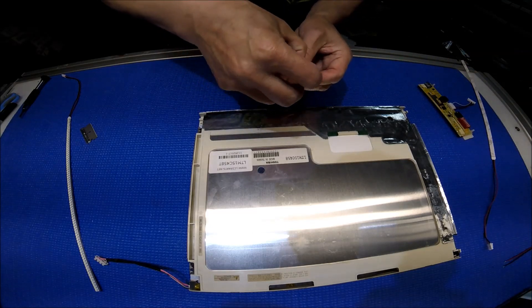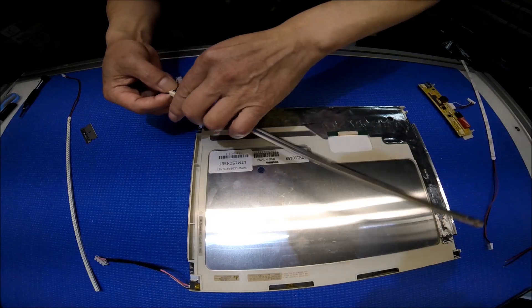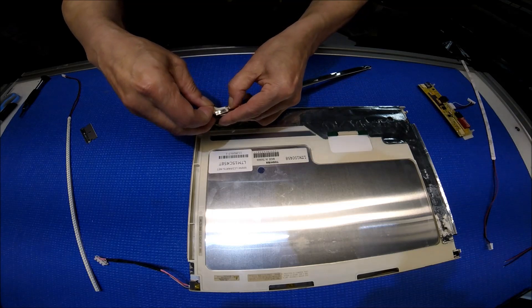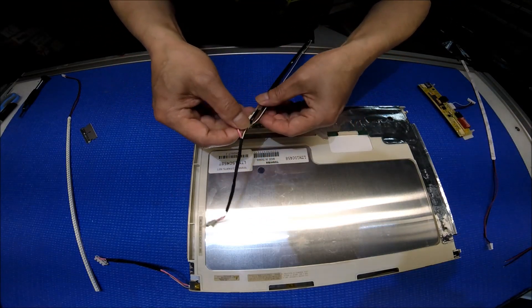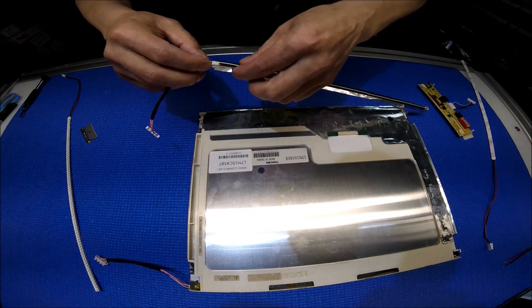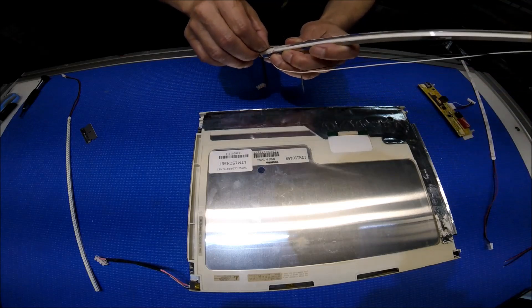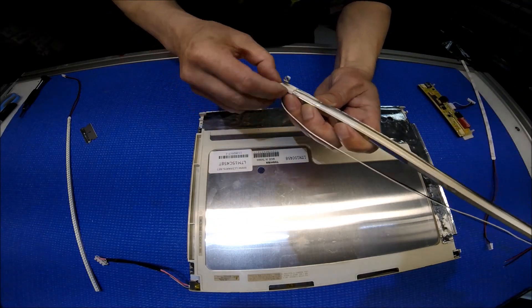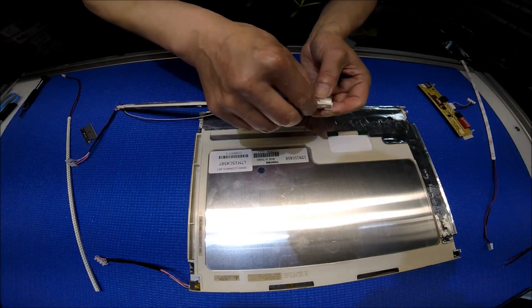Alright, take it out. Open up this end a little bit — I don't want to damage it. Here we go. Then slide it back. You can bend this a little bit so it's easy to move. How about this end? Same thing.